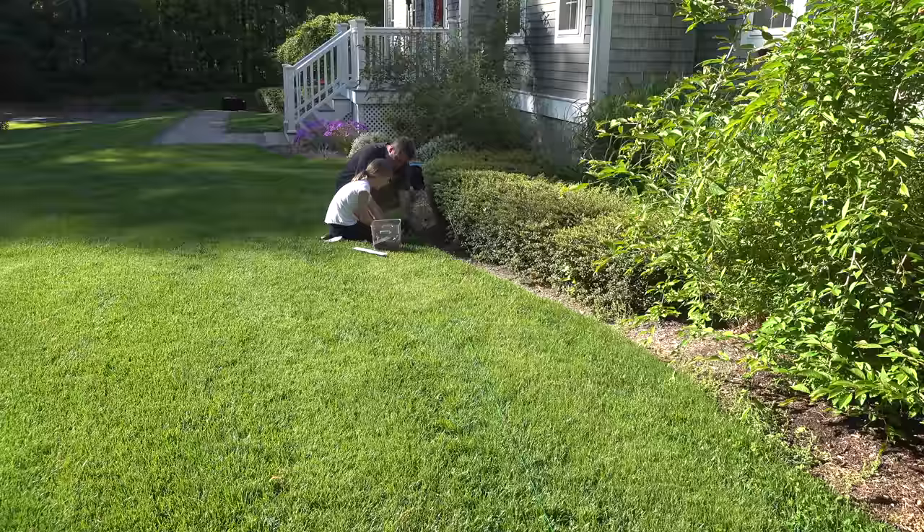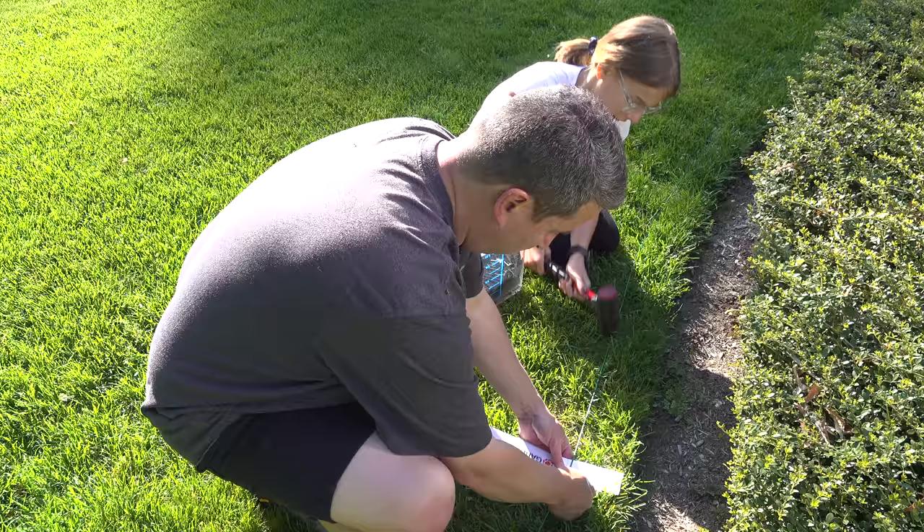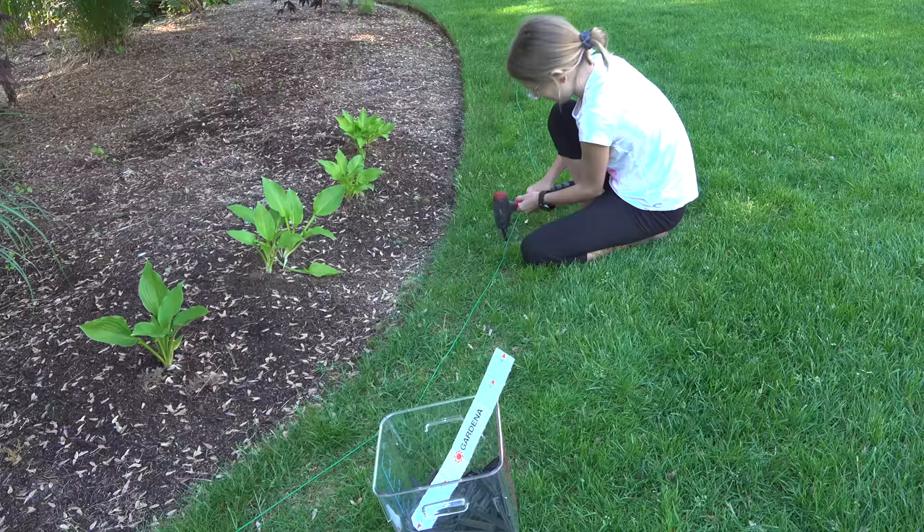Kira and I completed this entire installation in just about an hour and a half, and considering that when you're done you may never have to mow your lawn again, it's definitely well worth the time.